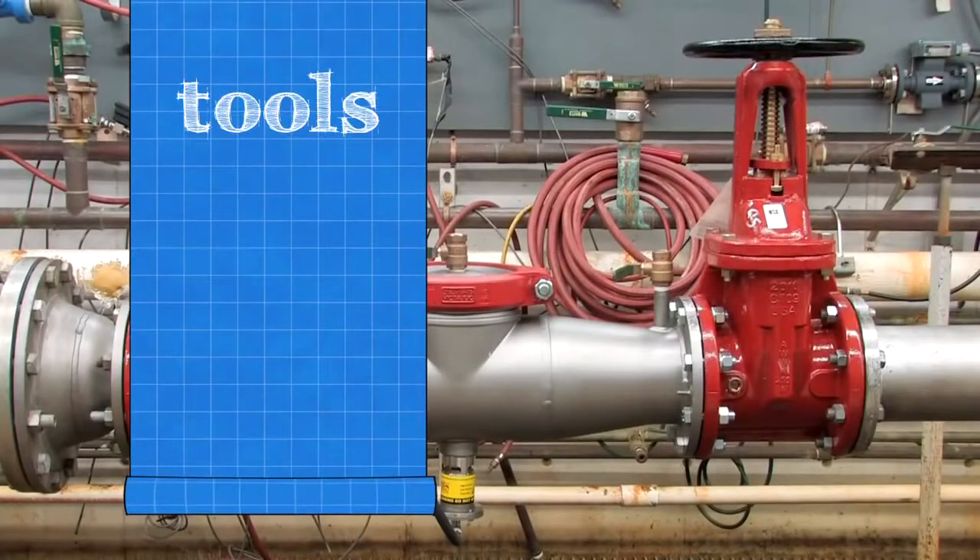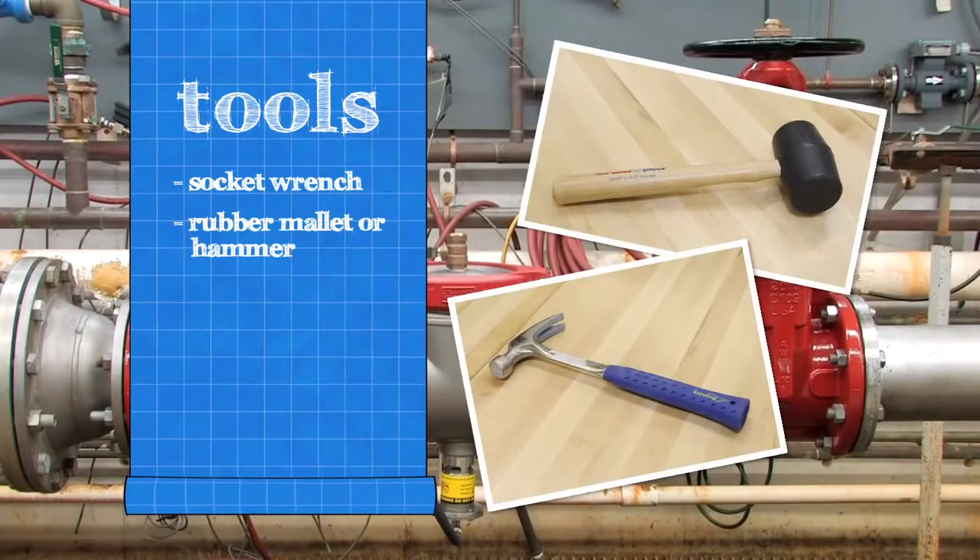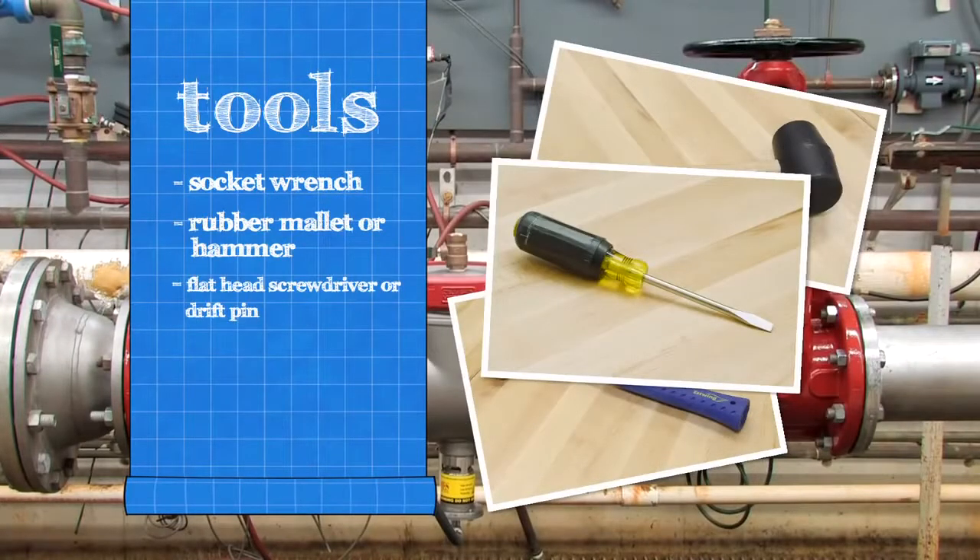To inspect your backflow assembly, you'll need a socket wrench, a rubber mallet or hammer, a flat blade screwdriver, and an FDA approved lubricant.